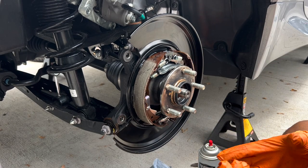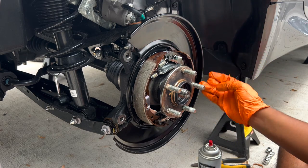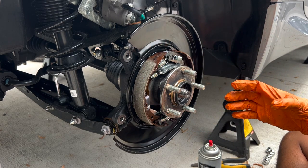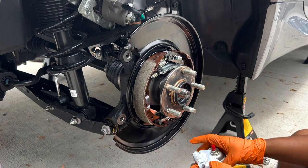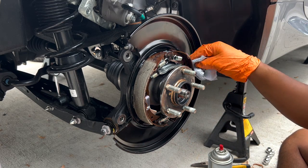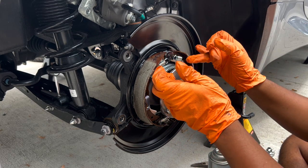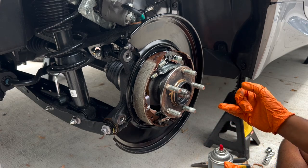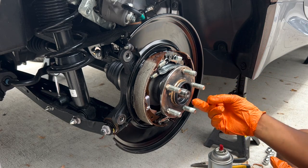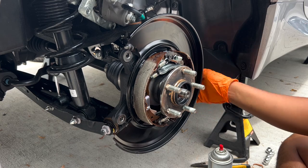Once you've done that, make sure you didn't get any grease on the friction material of your handbrake. If you did, just spray some brake cleaner and clean it off. Make sure all the springs are back in, you've greased up the places where grease is needed, and put that little handbrake clip back on the back side of the dust shield.